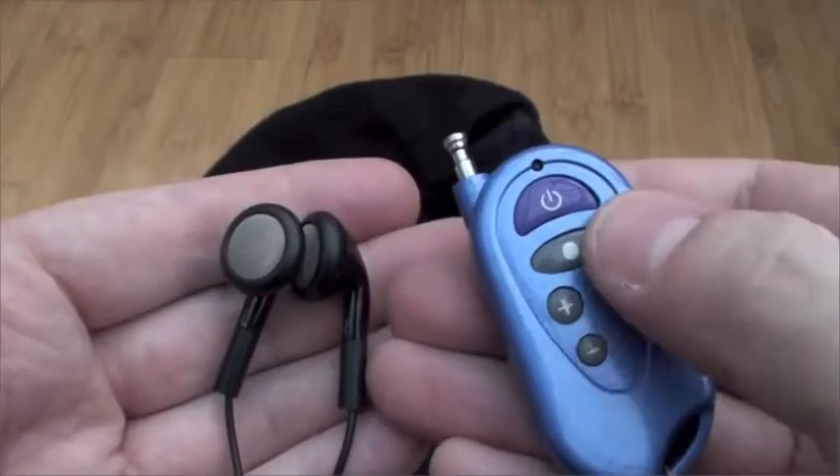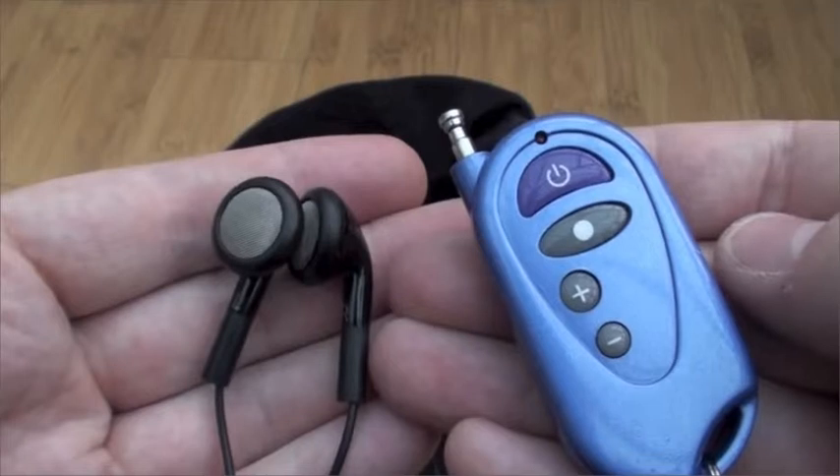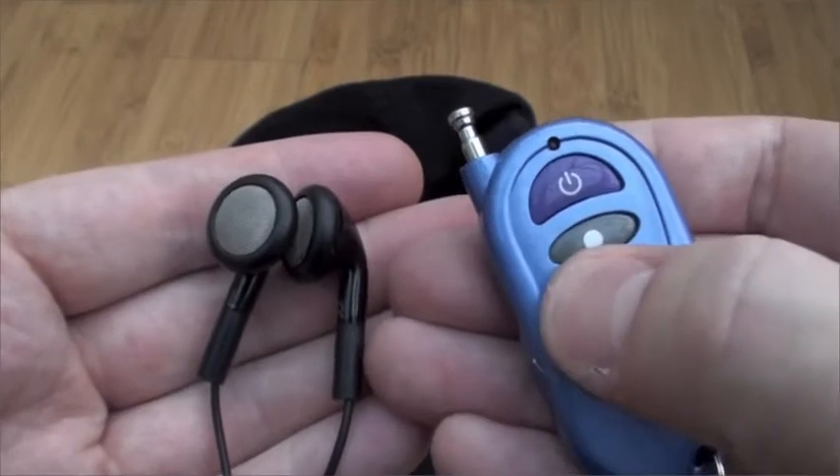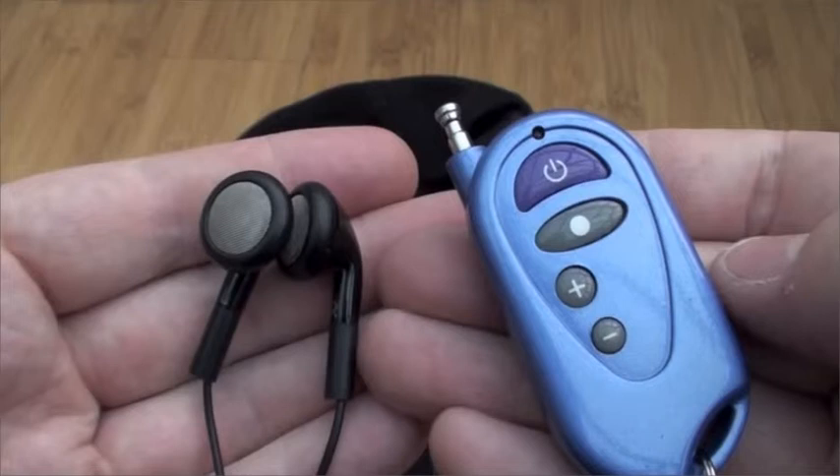You have to put the music on your micro SD card because it doesn't do A2DP music. However, if you're playing MP3s through it, you can stop and start them, jump back and forth, and turn the volume up and down through the remote control. But there's a bit of a background hiss on all the MP3s. And the biggest problem is that you look like an absolute buffoon with that wire hanging down the side of your head.